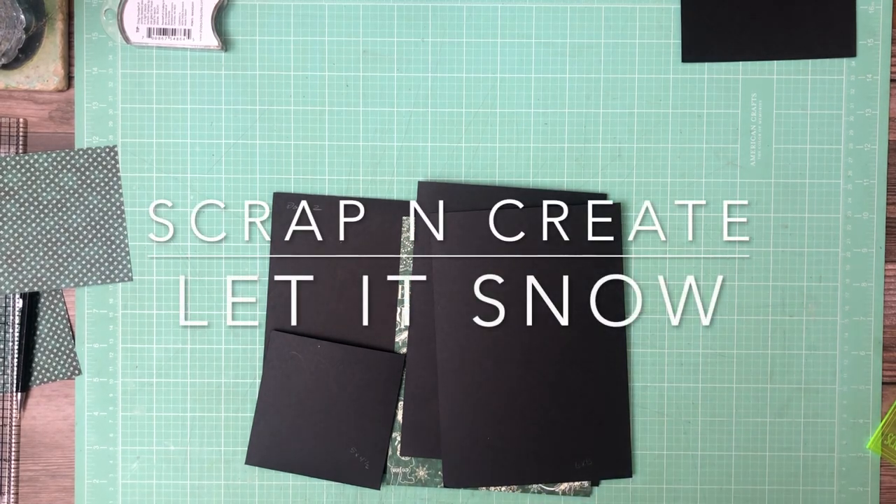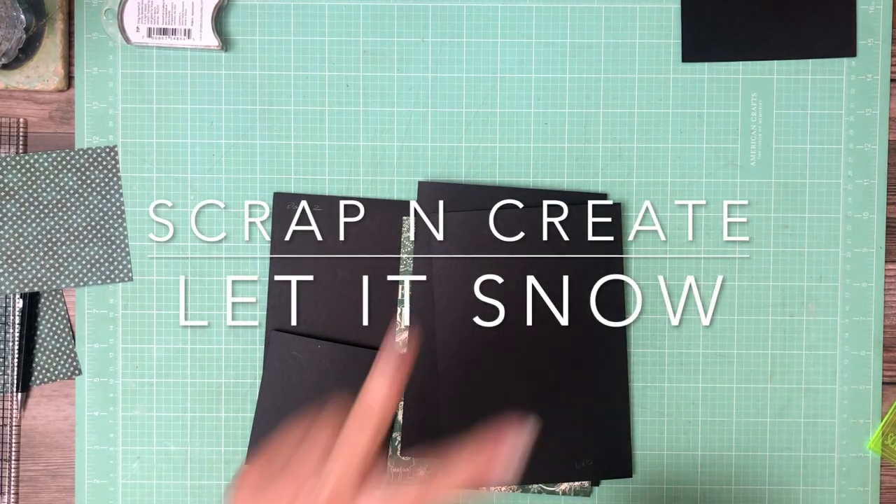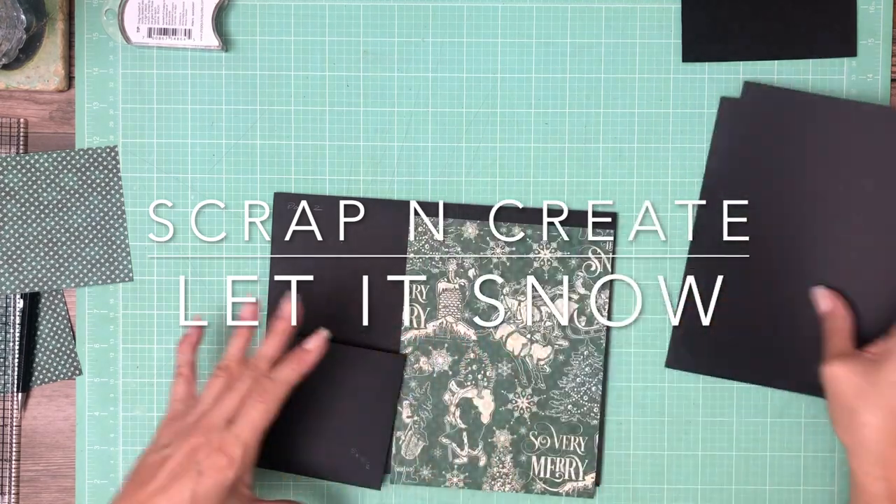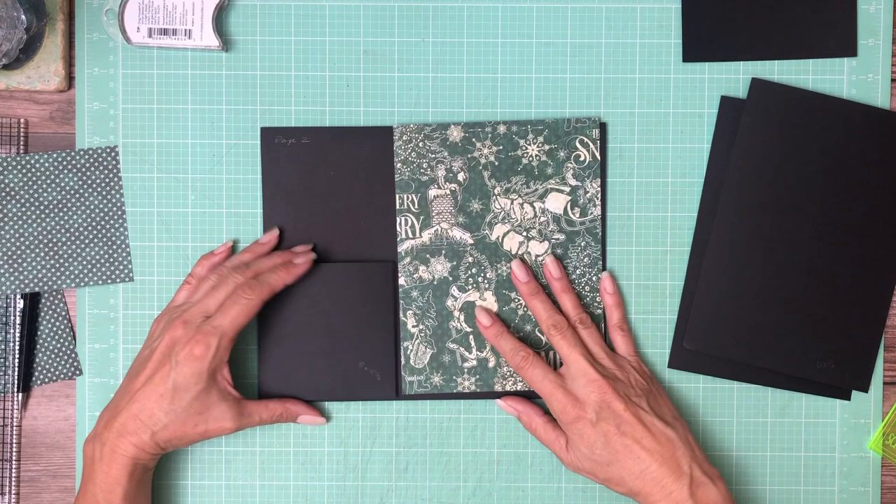Hey everyone! It's Daphne from Scrap and Create and we are working on Let It Snow. This is page two and it's also build two. Page two, build two. This is a pretty straightforward page.